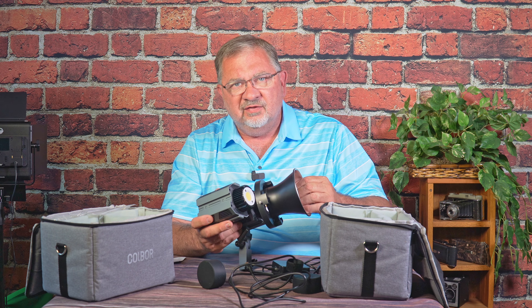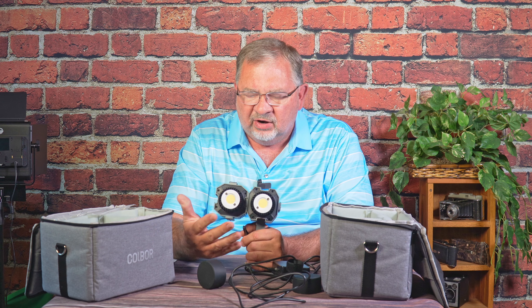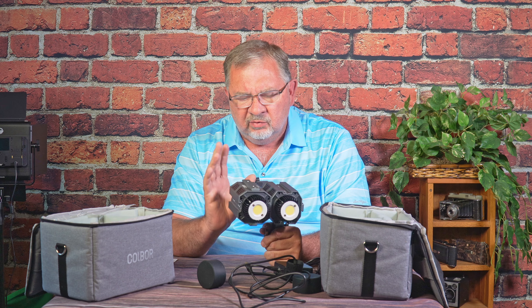The downside is you're not going to be able to put the Bowens mount on there when they're stacked — that's not going to work at all. In this configuration, you're either going to create a larger light source with multiple lights, or you can put some other modifier in front of them, some kind of screen or diffusion if you need to. So cool feature being able to put multiple lights together, though you do lose some modifier functionality. A little trade-off, but for the size, I don't think that's really a big deal.